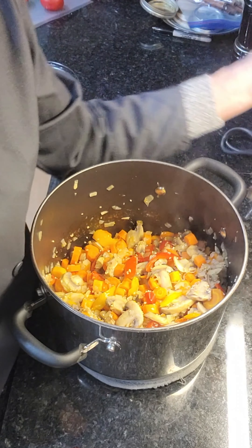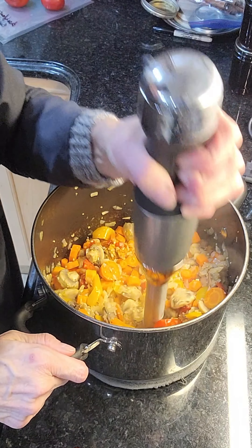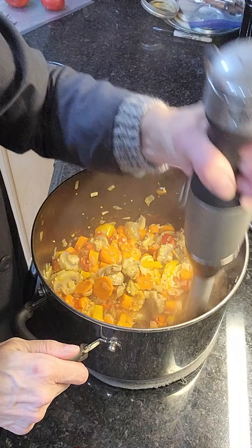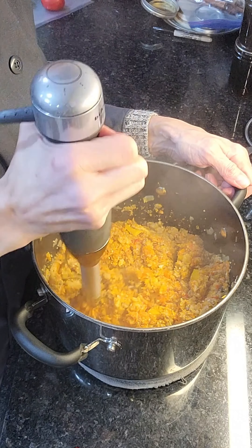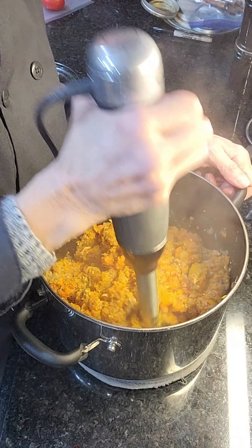Using my stick blender again I broke down the cooked veggies to an almost pureed texture, and that's what you want. This process takes a few minutes with a stick blender but it was worth it to not have to clean another appliance. I could have gotten a more even puree in the Vitamix and it would have been faster, but I'm okay with having some chunks of vegetables in my bolognese sauce for spaghetti, lasagna, or whatever I'm using it for.